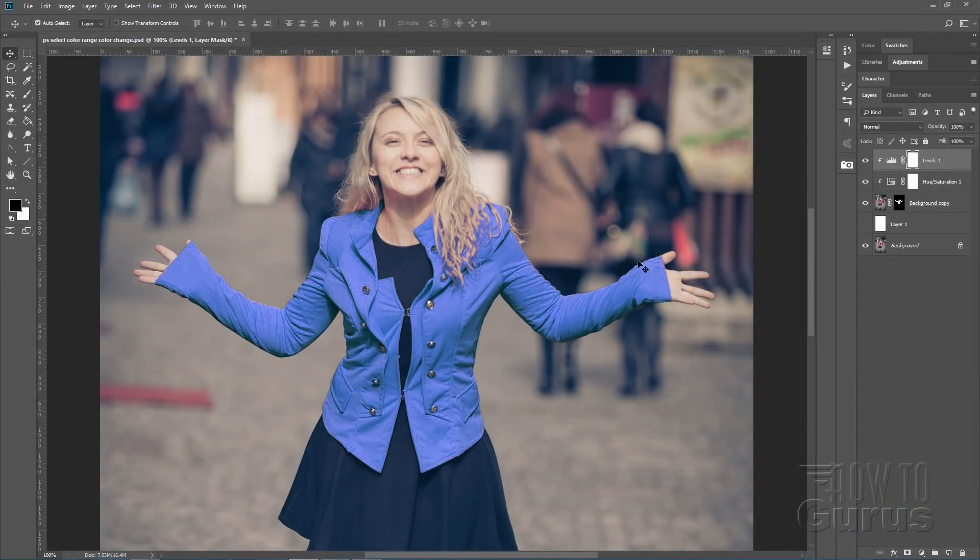The basic idea behind doing this kind of color change is to make a selection of just the area you want to change and then use an adjustment layer — a hue saturation layer — applied to that one layer so it's just showing that particular area. Now there are lots of different ways of making selections, and depending upon what you're doing some ways may work better than others.